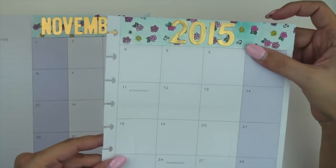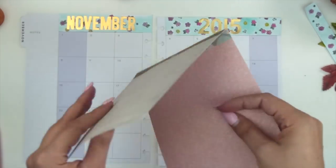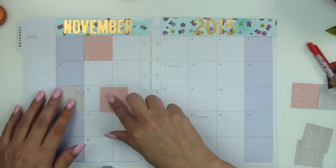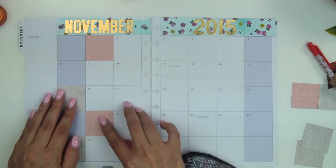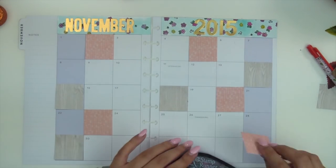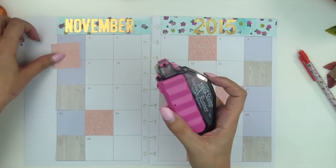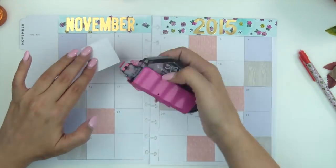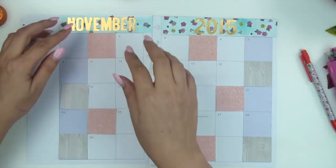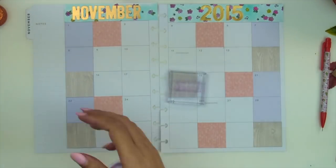I also die-cut some numbers, which I thought would look really cute. I glued those down with my Tombow glue. For the letters specifically I tried to use regular glue because it makes them stick better. I'm using my Pink Paisley paper — I cut down two papers, a light pink and a light wood grain — and I'm making sure to put all of these in the same direction because it looks a little weird if you don't. Then I'm just gluing everything down with my Tombow runner.